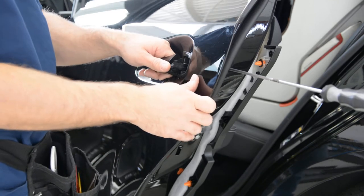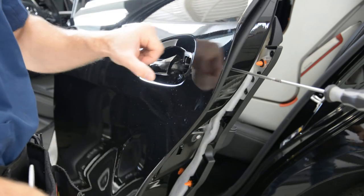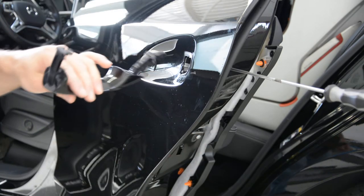After that, pull like this, and after that like this. And this is your door handle.